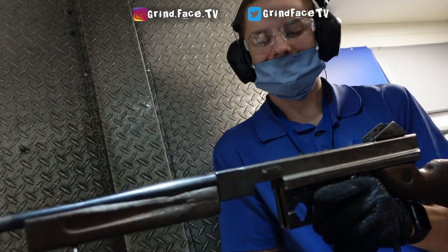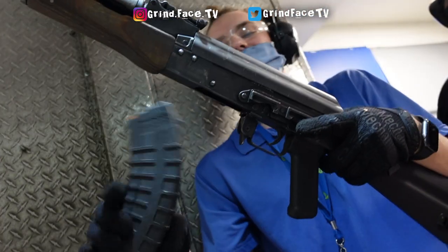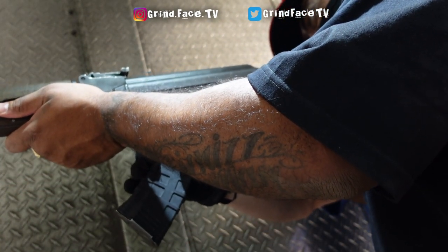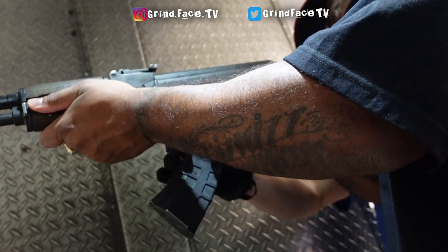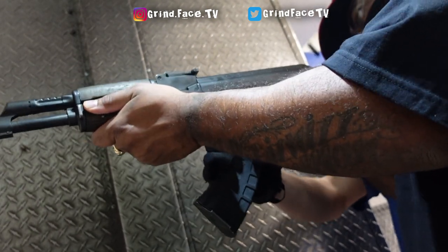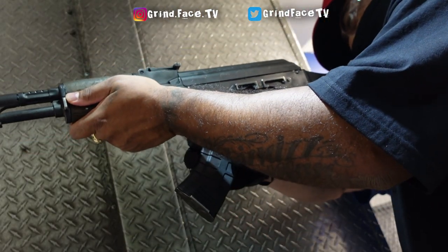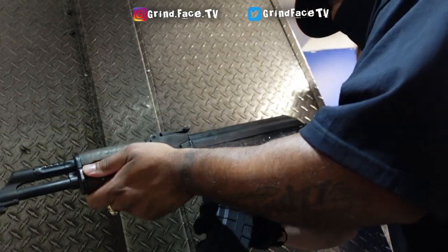All right, are you ready for the AK-47? Yeah. So the AK is going to definitely have a lot more kick than the others, but I think it might be your favorite if you like that power. All right, we're going to go for number seven. Nice. We got another mag for you. I like the Tommy better. Yeah, I'm a Tommy fan too. Very nice. All right, there it is.